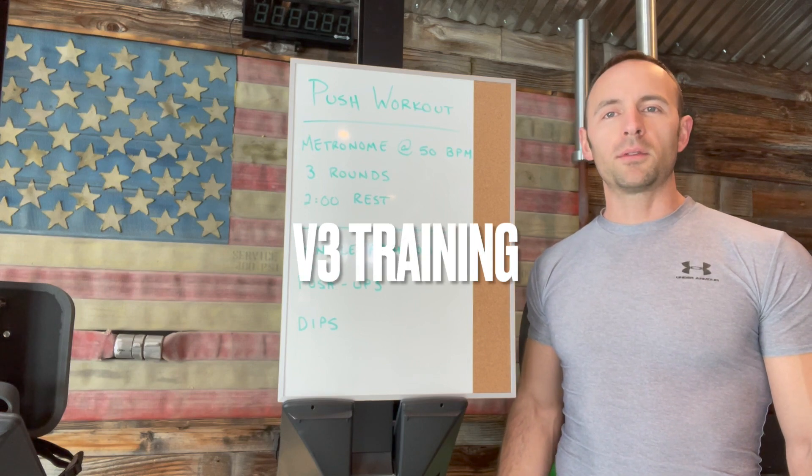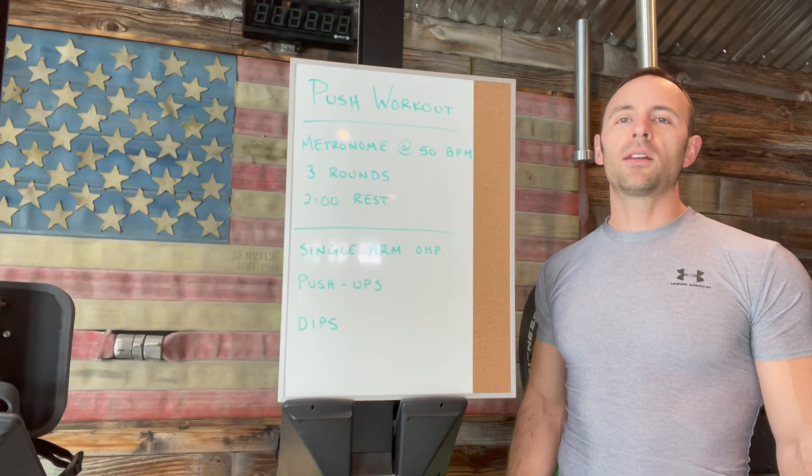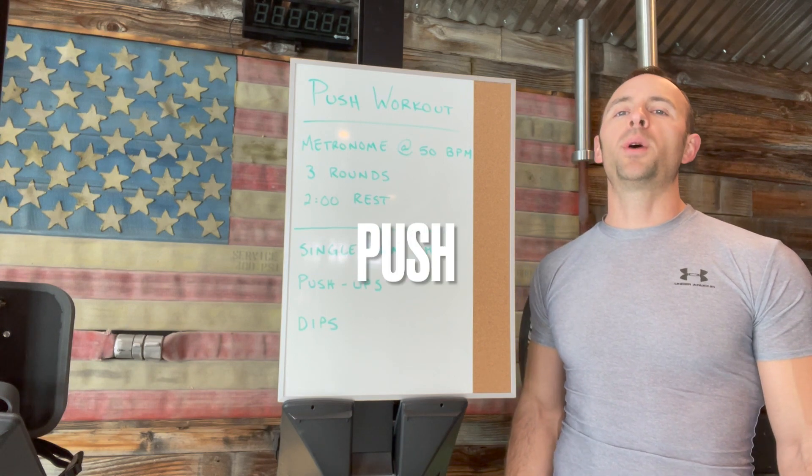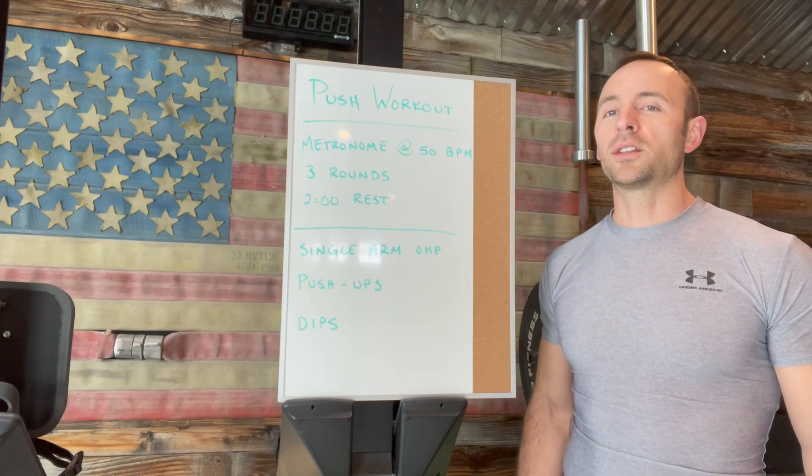Hey everyone, welcome to V3 training. Today's workout is going to be a push workout consisting of three compound movements. The three compound movements are as follows.